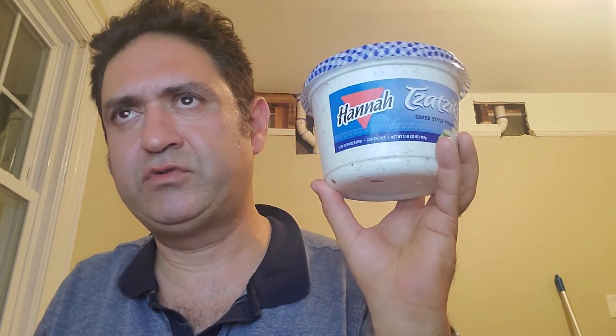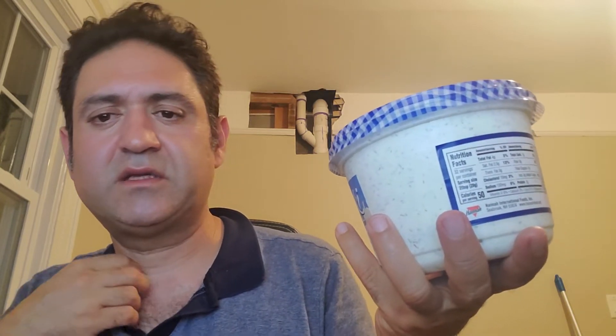If you like this sauce, it's usually by the salad area at Costco, and this month it's on sale. It's normally $7.99 for this big item, but now it's reduced to $5.49. It's really tasty, refreshing, and cool. You can put it on many things — anything salad-y, you mix it in and you're good to go without needing any other dressing.